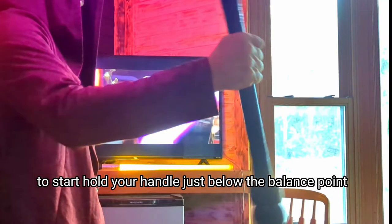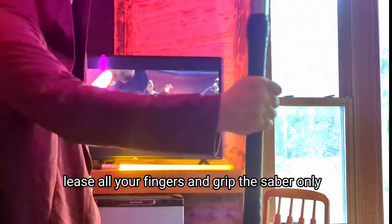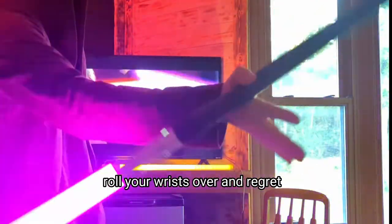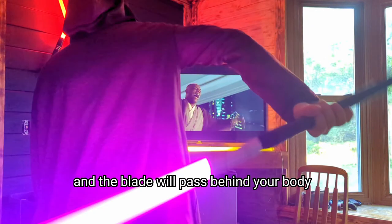To start, hold your handle just below the balance point. Allow the pommel to pass on the front side of your arm. Release all your fingers and grip the saber only by the crotch of the thumb and the pointer finger. Roll your wrists over and re-grip.